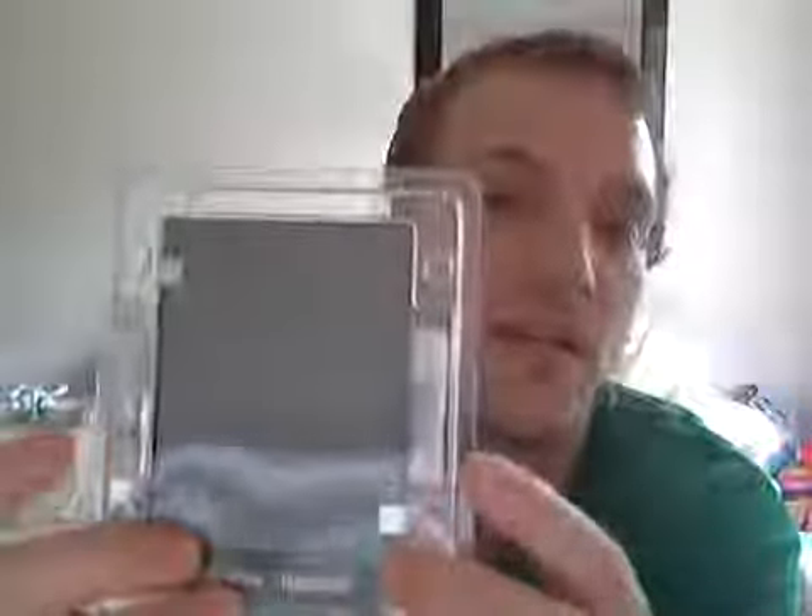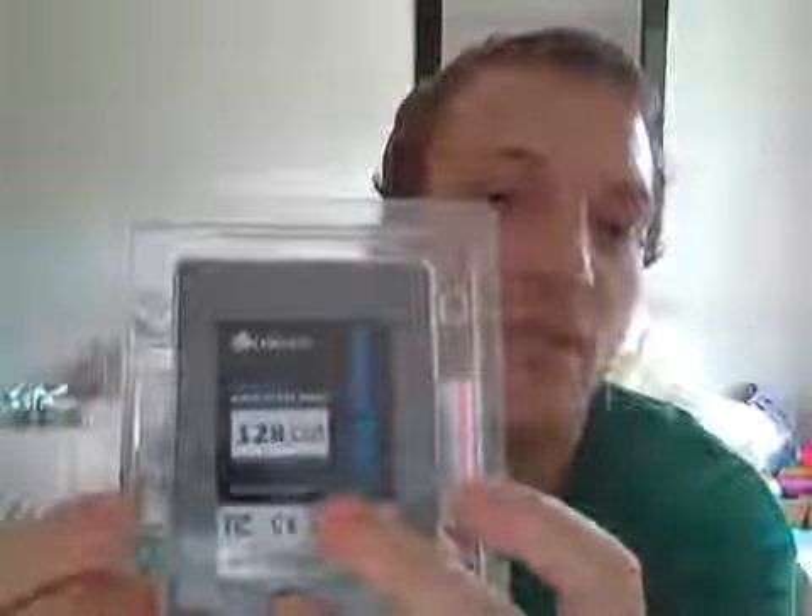Also, next to the SSD itself there are a couple of little packets containing some screws to help you secure everything inside your rig. And that's it — there's also some warranty information, which is always handy, but hopefully like myself you won't need that. But it's there if you do, and that's pretty much it.